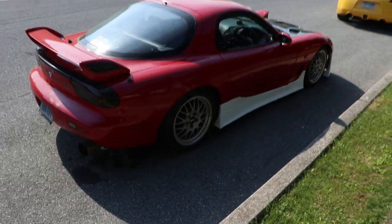What's up guys, SickFedoraBro here, back with another video, specifically with the FD-RX7 of course.